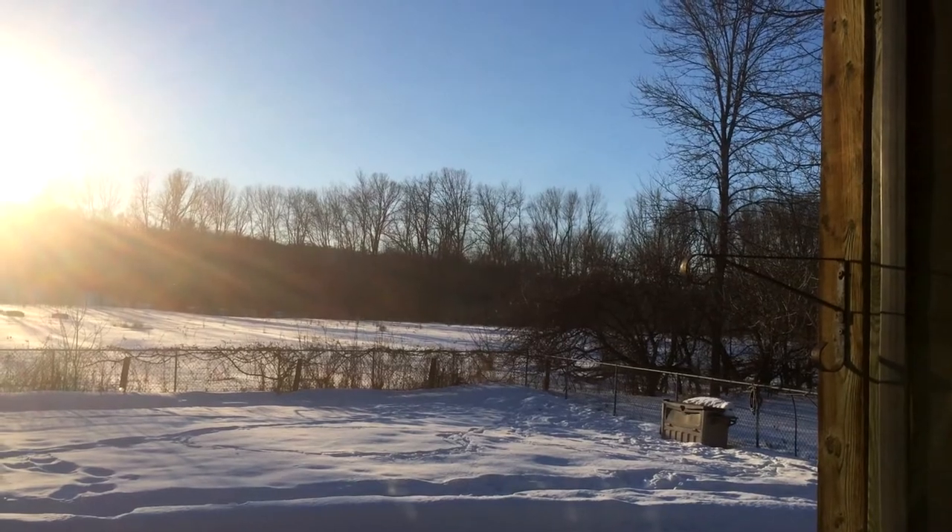I just got this nice burbot — he's really nice. I guess we're making this a catch-and-cook now. Yeah, this is now going to be our catch-and-cook video.